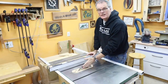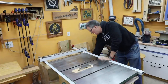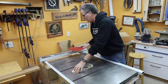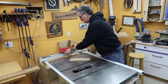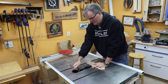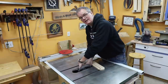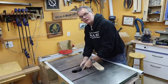Now like a lot of guys I generally run a combination blade in my table saw — it does most things well — but I'm going to switch out to a nice glue-line ripping blade that I have because I want to get the best possible cut. The rest of the tabletop is already finished, so you really want it to match up nicely when you're gluing it in.